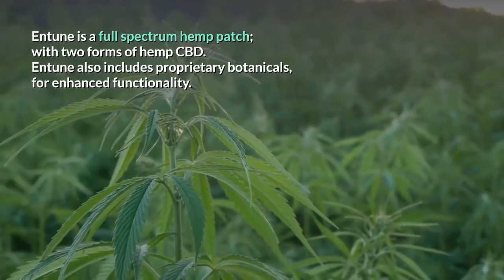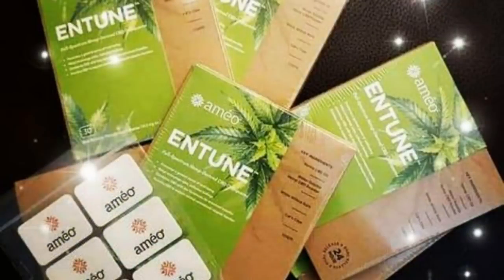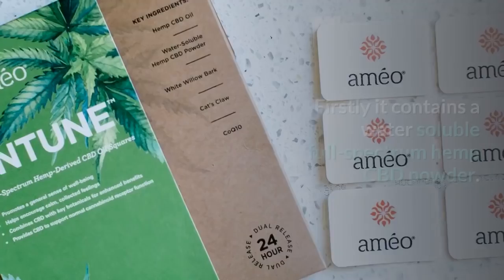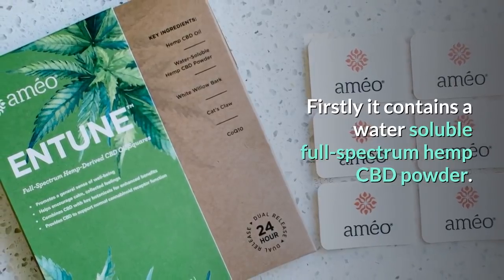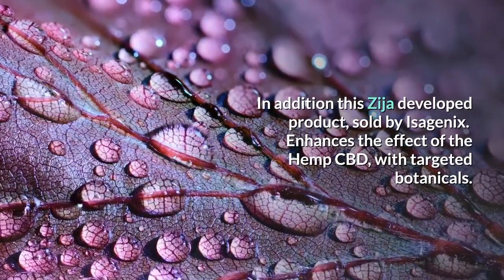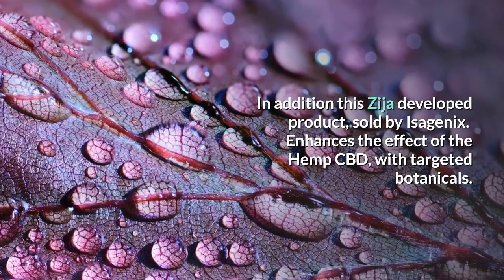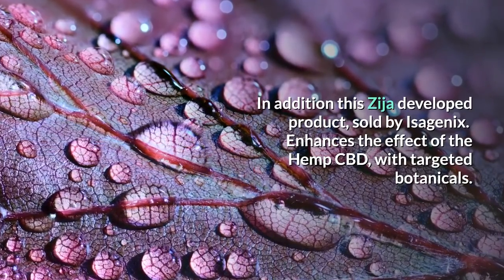Entune also includes proprietary botanicals for enhanced functionality, making the Entune Hemp Oil Transdermal Patch better than the rest. Entune contains a water-soluble Full Spectrum Hemp CBD Powder and a carbon dioxide extracted Full Spectrum Hemp CBD Oil. This Zija-developed product, sold by Isagenix, enhances the effect of Hemp CBD with targeted botanicals.